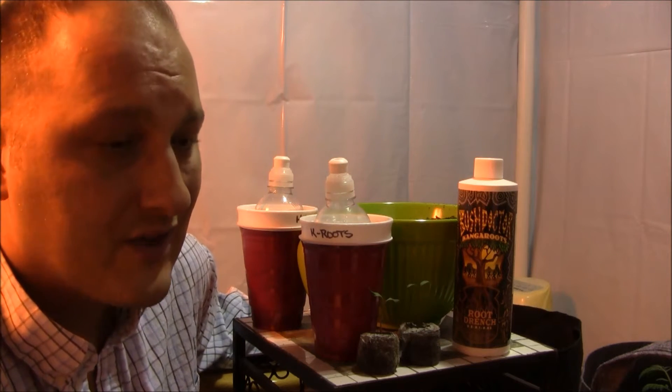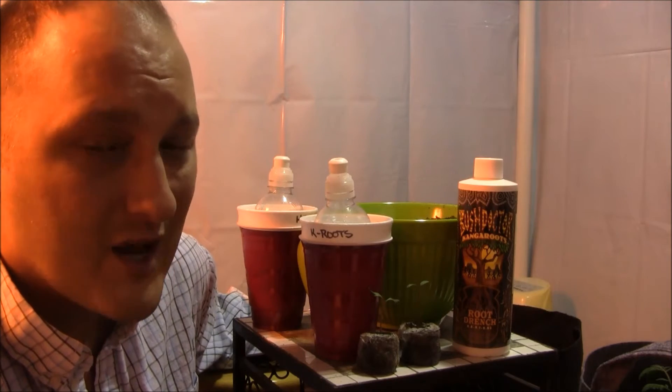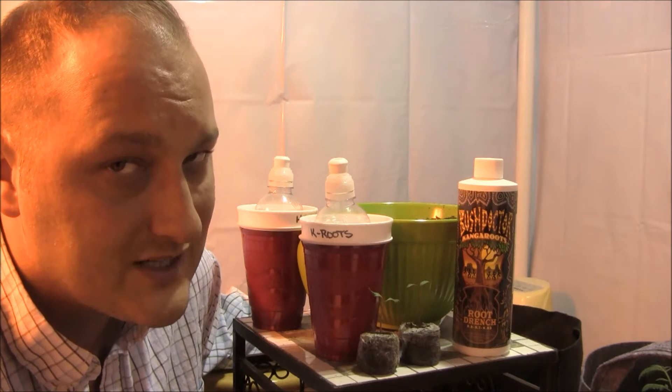Whenever I go to the hydroponic store, I'm so overwhelmed with all of the products out there, whether it be nutrients, amendments, gadgets, gizmos, that type of stuff. There's a lot of stuff in there, and I think some of it is snake oil. I think a lot of it is primarily the same stuff just put out by different companies.